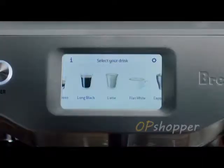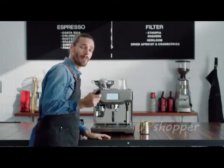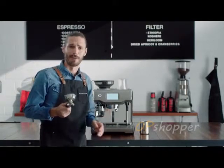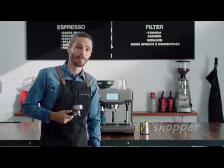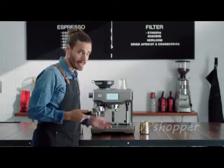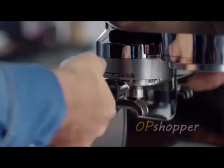Let's make a latte. I'll show you how easy it is. This is a portafilter. Most espresso machines in cafes have one. Without this, you just can't replicate cafe quality coffee at home. Grinding, dosing and tamping can be tough, even for a seasoned pro. But this machine does it automatically for you.